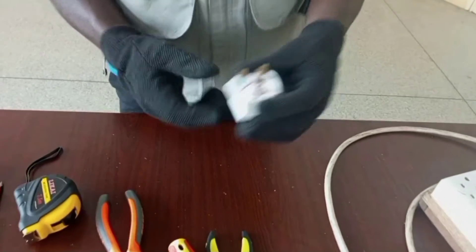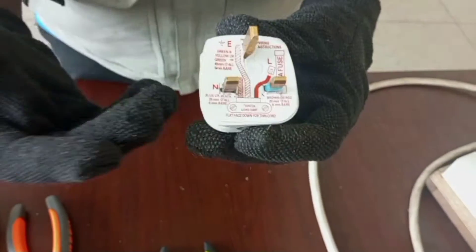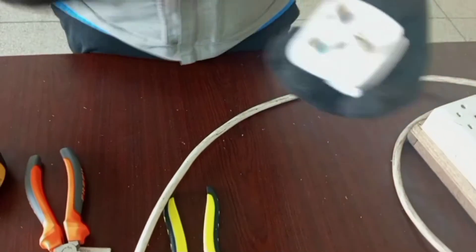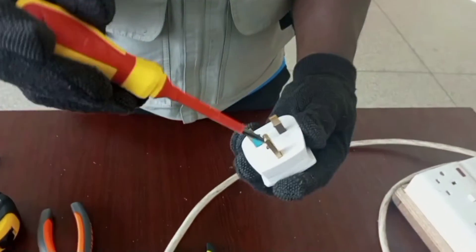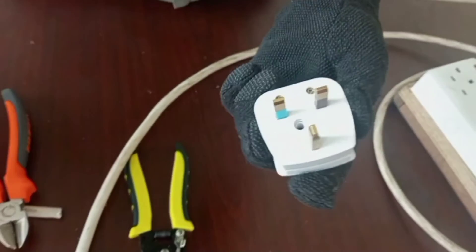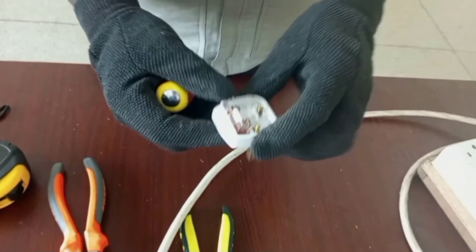Now let's look at the plug itself. When you look at the plug, the manufacturer has already given a diagram that you can follow to properly do your connection. The next step is to open the plug by removing the center screw — loosen it and make sure you keep the screw safely so it doesn't get lost. Then remove the back cover.